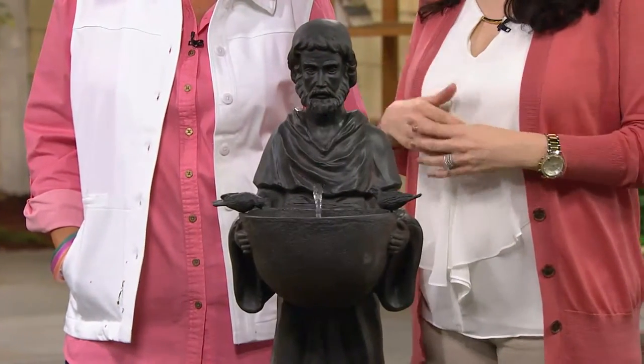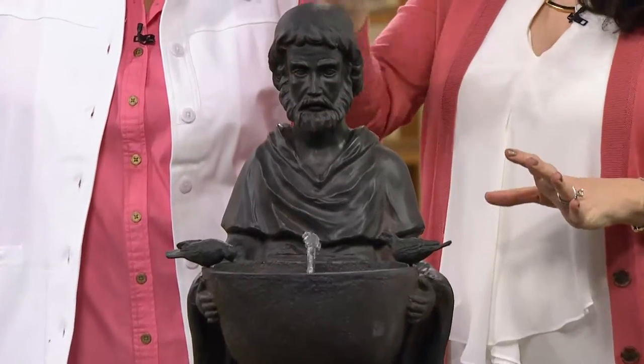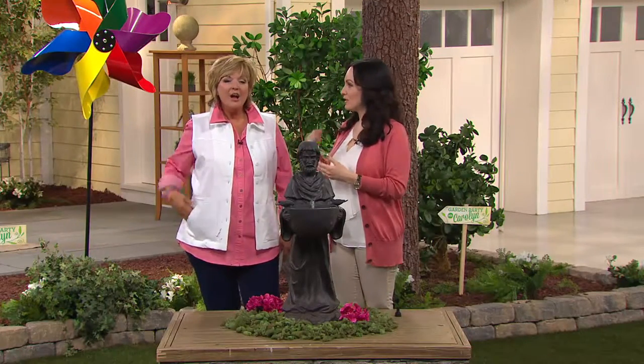He's a statue, but we actually had a customer who said she was looking for the perfect St. Francis statue — and this just happened to be a fountain as well, so it was a big bonus for her.